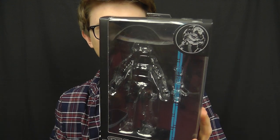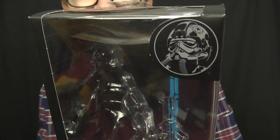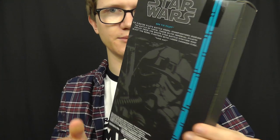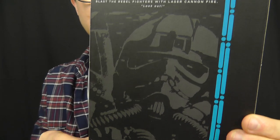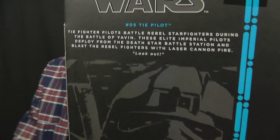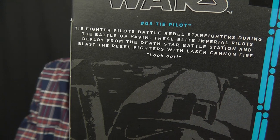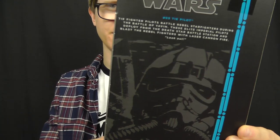The packaging for this figure is very cool. We have the stylised image of the TIE Fighter Pilot at the top of the card, and on the back of the packaging we have a stylised image from the movie as well as a quote and a character description. There's not much of a quote on this one — 'Look out!' — not really much of a quote but it's there nonetheless.